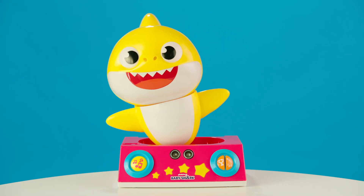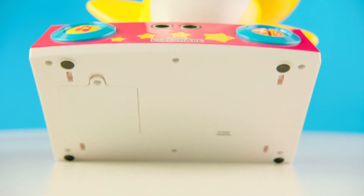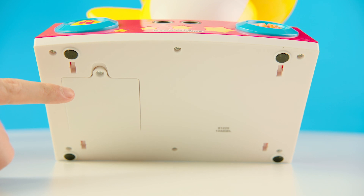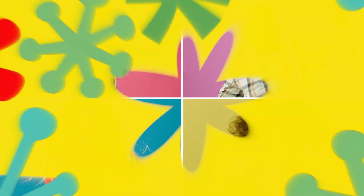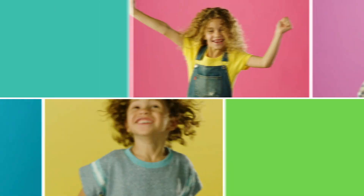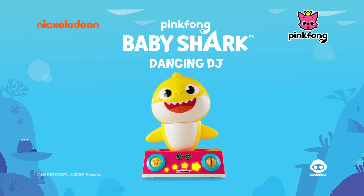If the Dancing DJ moves slower than normal, it's time to change the batteries. You will need a Phillips screwdriver to remove the battery compartment cover and install four AA batteries. Get the whole family on their feet and move and groove to the beat with the Pinkfong Baby Shark Dancing DJ by Wowie.